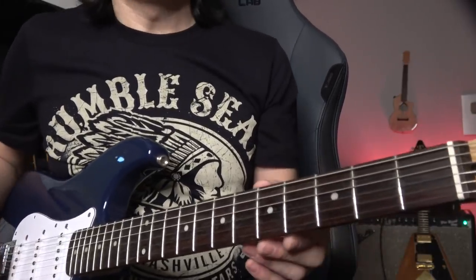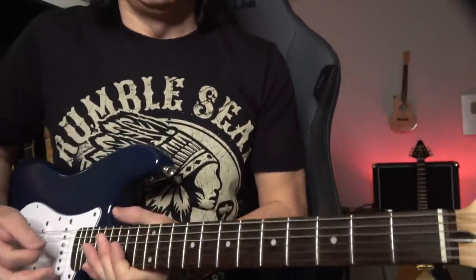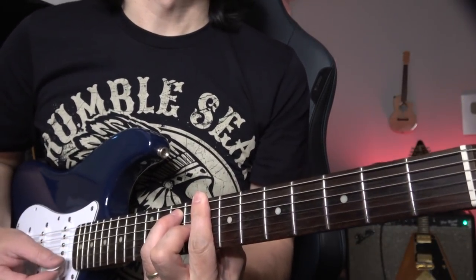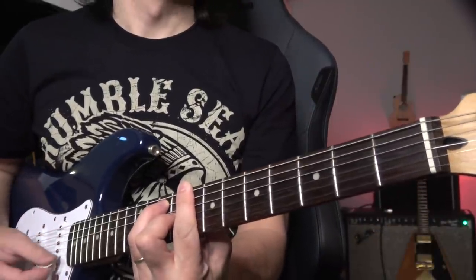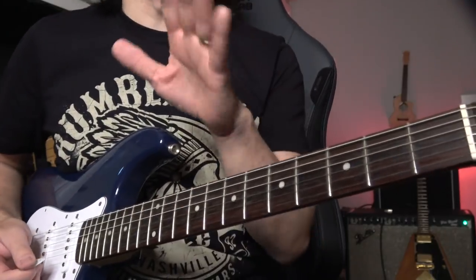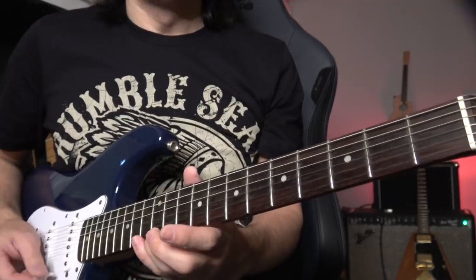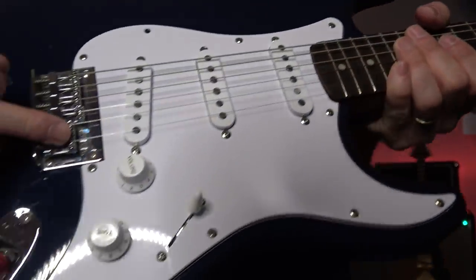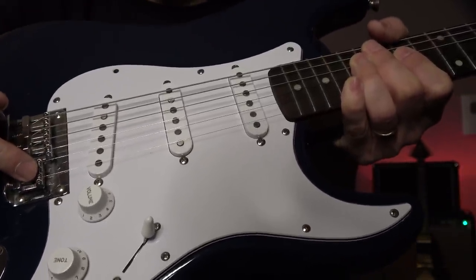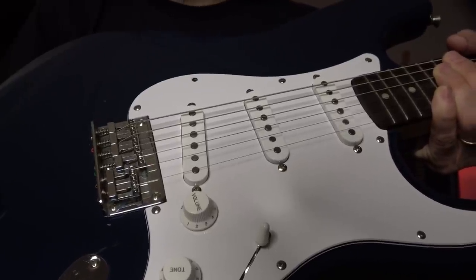Number four: intonation problem. You tune up your guitar on open string and it should be good. But listen to this — I hear this a lot at Berklee from some students. This is the problem. You see these saddles are way up here. The more distance you have from the 12th fret to the saddle, the flatter it gets. If you move the saddle this way it gets sharper. You don't want sharp and you don't want flat either.